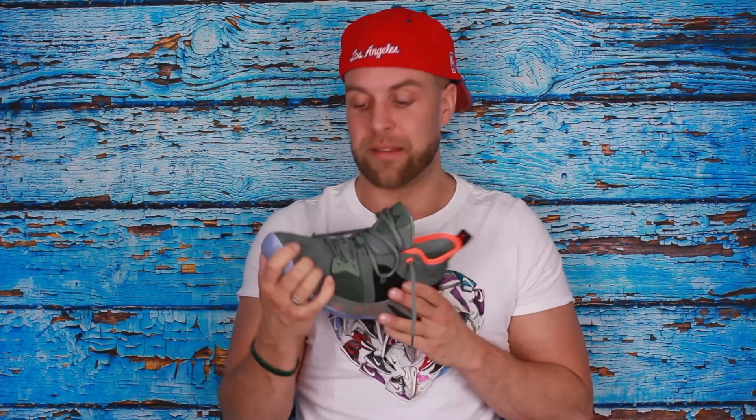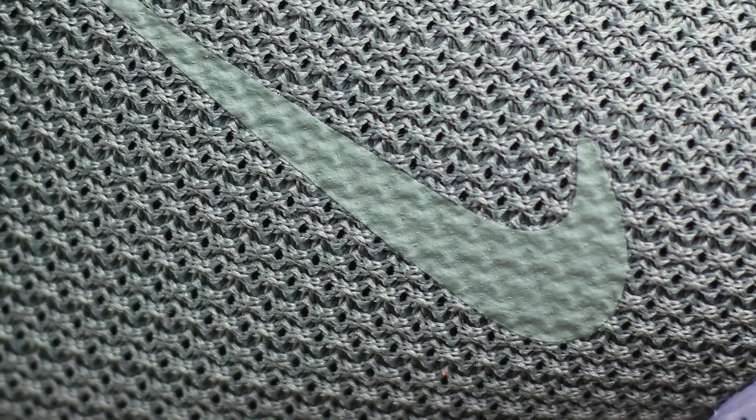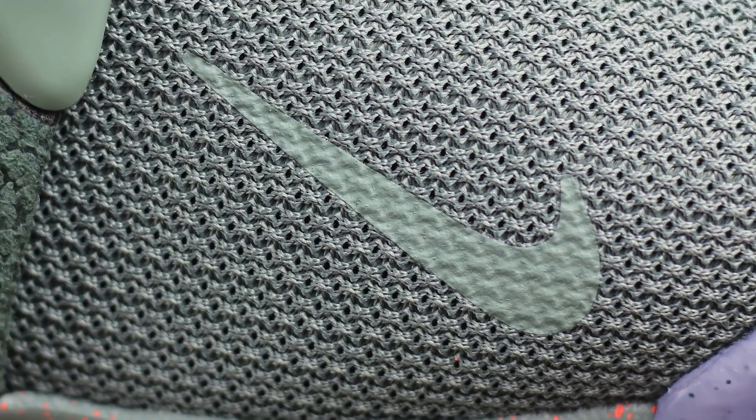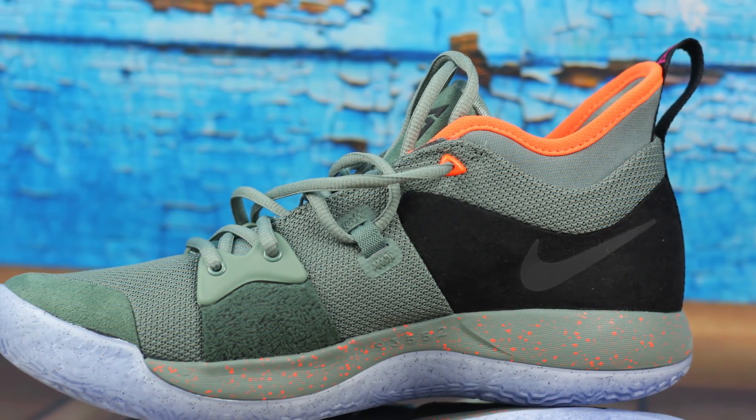Das Material ist vom Prinzip ja auch wieder dasselbe wie der PG1, aber etwas kräftiger, etwas stärker. Es unterstützt ein bisschen mehr, es ist good to go. Ihr könnt den eigentlich anziehen und losspielen, da ist nicht viel mit einspielen – das ist eigentlich all good. Es fühlt sich wirklich gut an. Für seine 110€ auch absolut fair, absolut vernünftig. Da kann man wirklich nicht meckern. Von innen ist der Schuh auch schön mit ein paar Kissen ausgestattet.